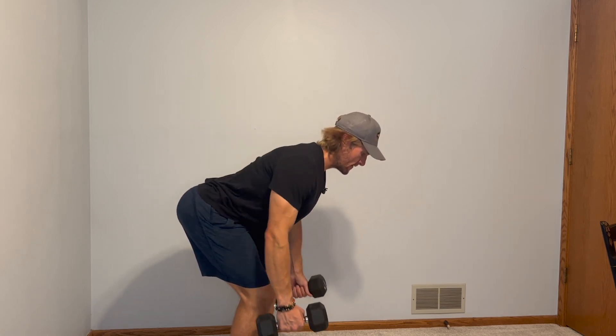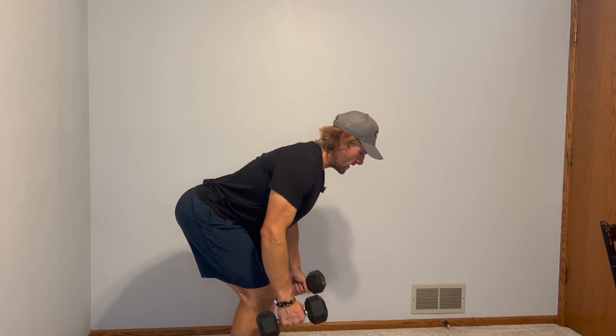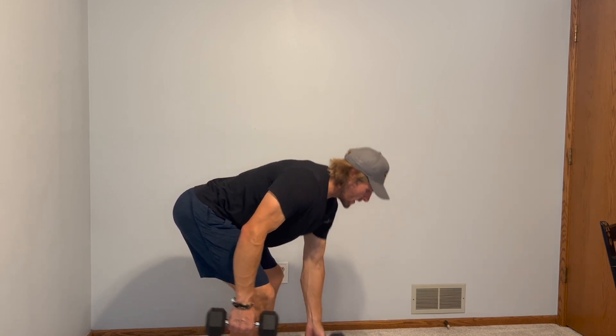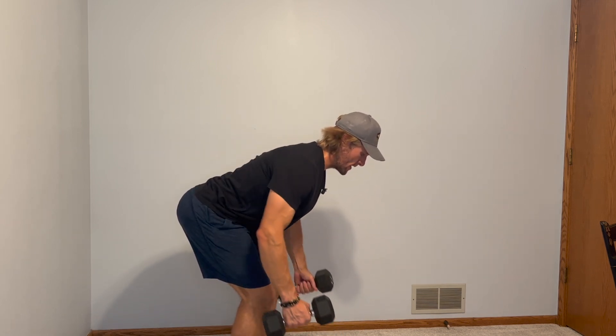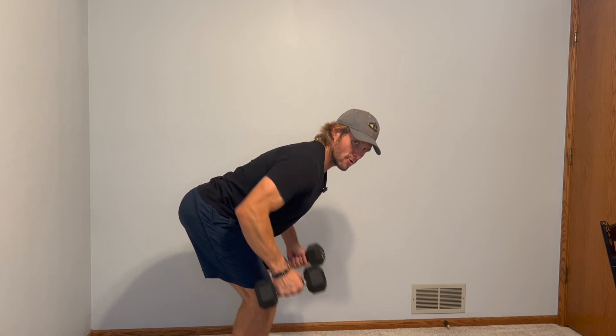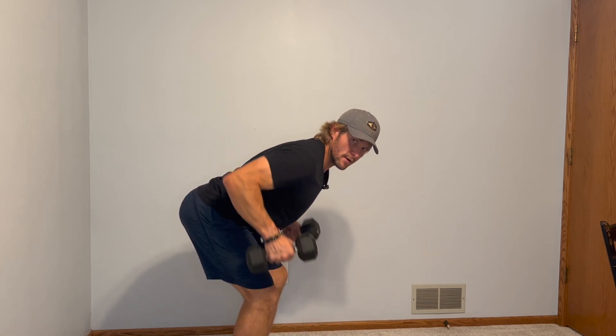You'll see my spine stays flat the entire time, and as I'm doing this I'm really squeezing that lat muscle as I come up — and that's really where we want to feel it. So that is the hip hinge, or bent over dumbbell row.